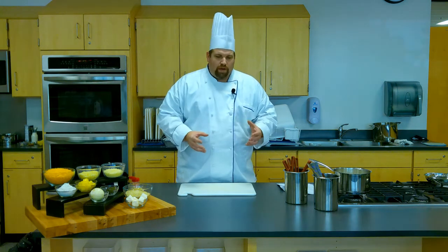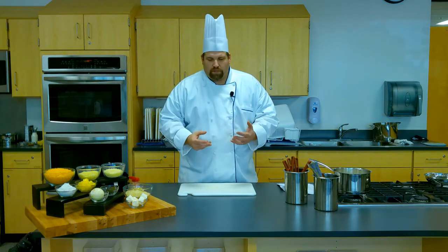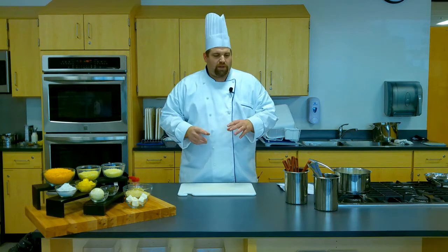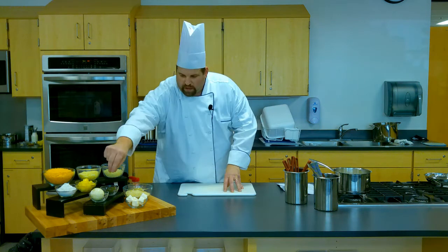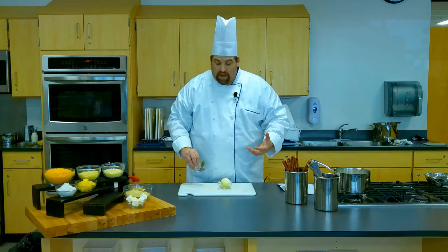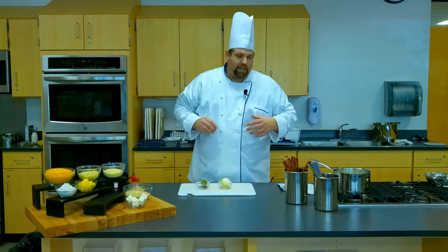So with a bechamel, what we're going to do is start with a white roux. Before I show you how to make the roux, I want to talk about something special we'll need for making the bechamel. When you bring the milk to a boil — or the cream, or in our case the half and half — you want to add some flavor through something called an onion pique.